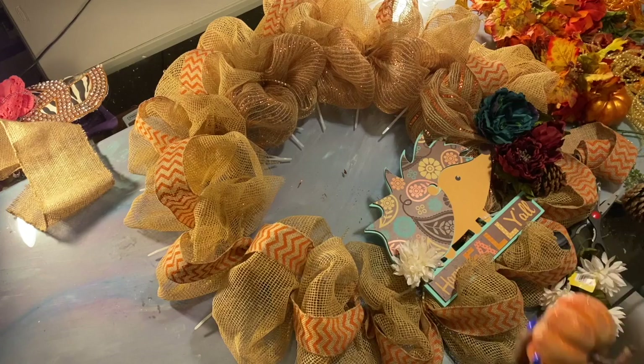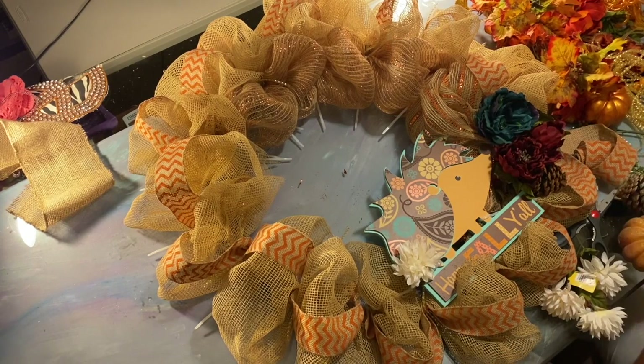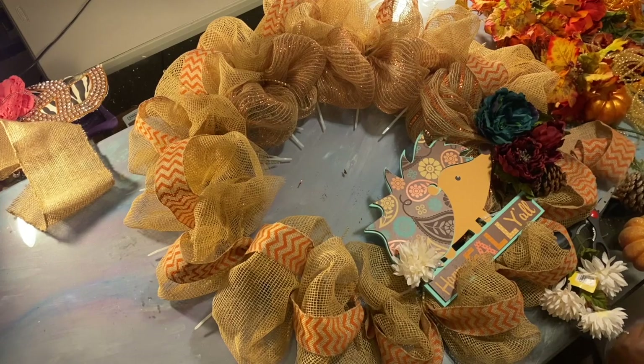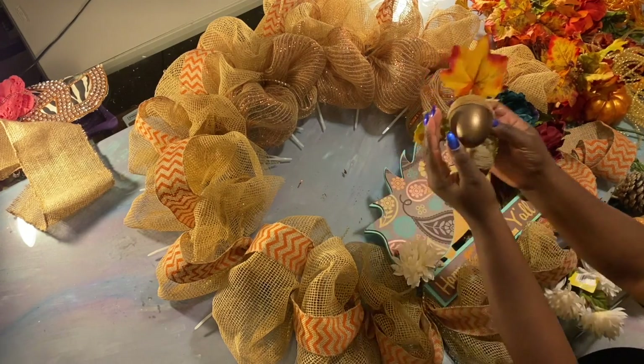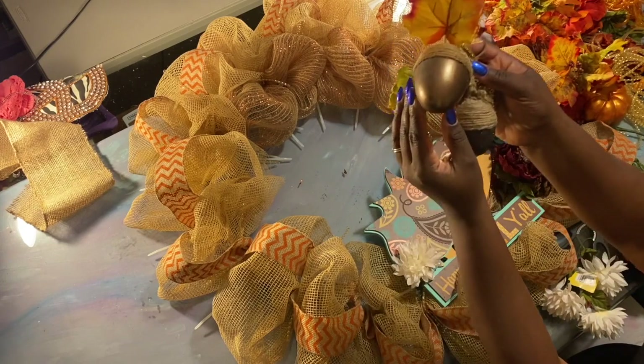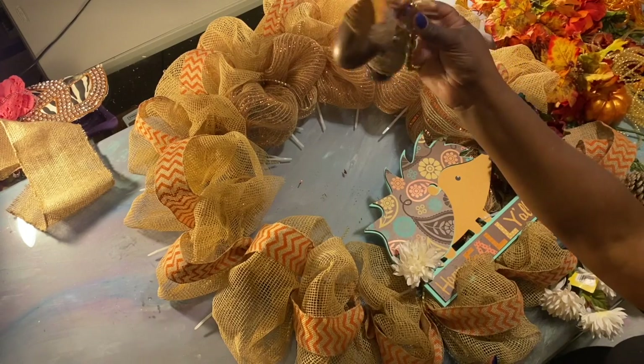Let's see how many pumpkins we have, because I might be able to do pumpkins going around the whole week. We have enough. Like I said, I did not buy anything this year. Now let me show you these — you see these acorns here? These are actually Easter eggs.